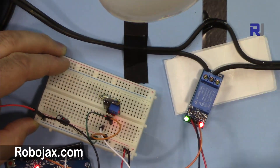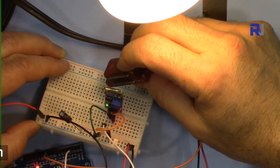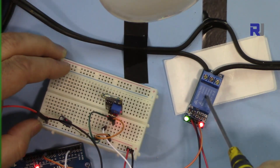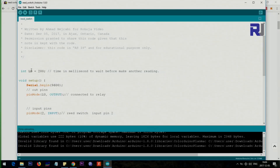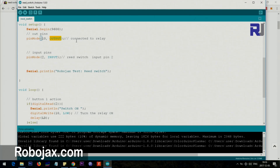The relay is on now — when the magnet gets closer it switches. I can also control the relay behavior through code. Here is the code; it's very simple. In the setup section I have three lines: setting up the serial monitor so it can print text for us, setting pin 10 as an output connected to the relay, and pin 2 as an input to read the reed switch.